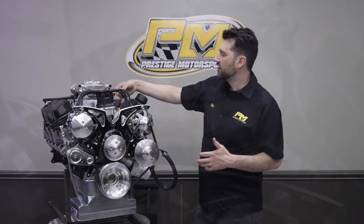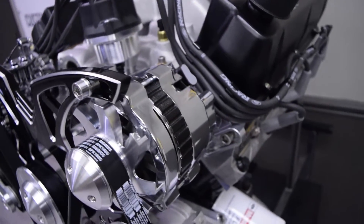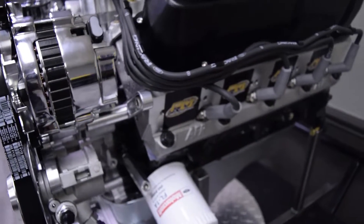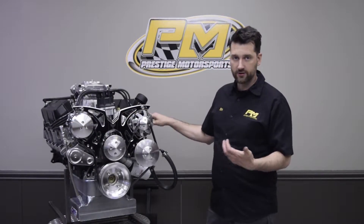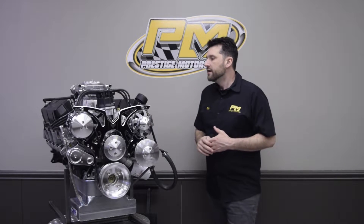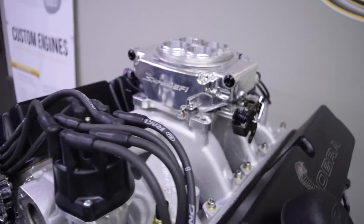We also custom build a set of Ford Racing ignition wires, routed very nicely for a very clean installation using these billet specialty ignition wire loom kit.